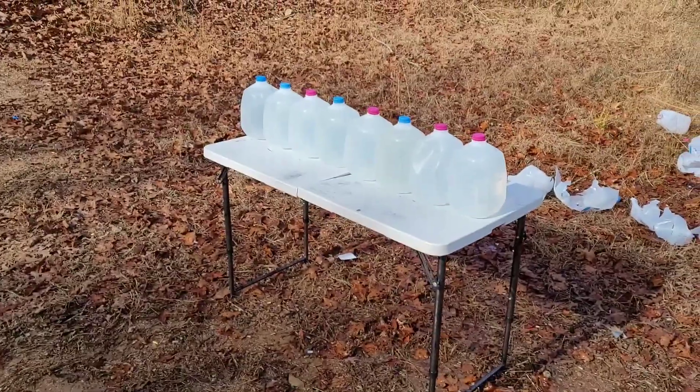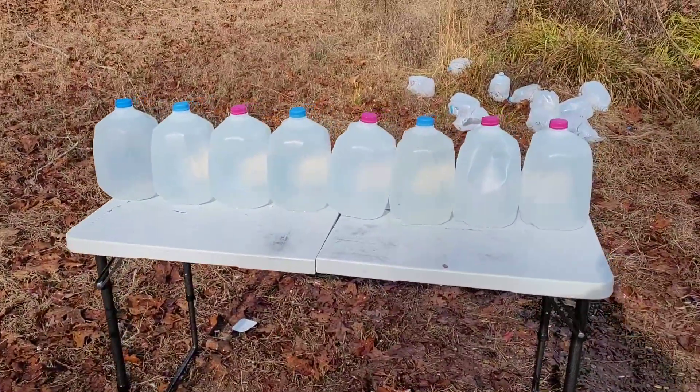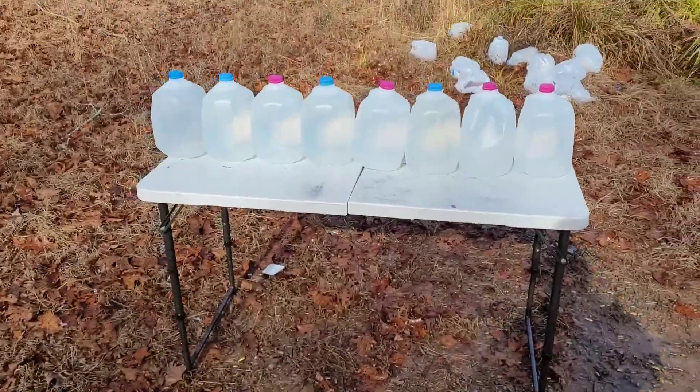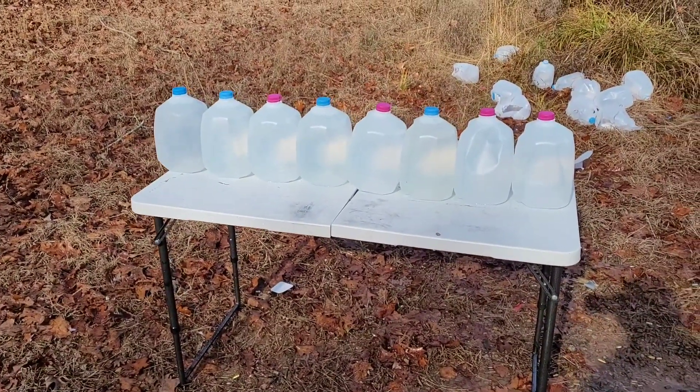We are going to start with a water test. I have eight milk jugs full of water right here. I don't know if they will stop this — I think they will slow it down enough to where I can find it. It may actually stop. So let's find out together.